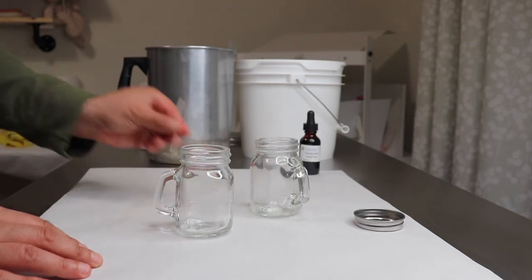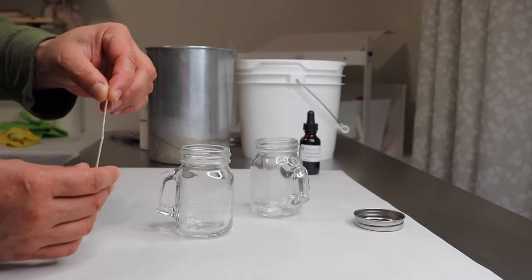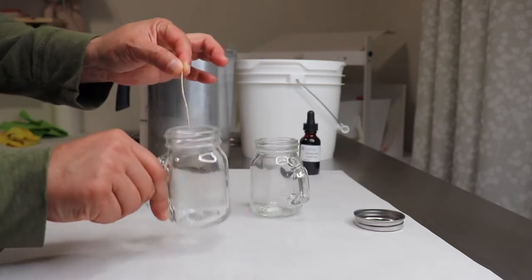For the wicks we're going to be using CD2. I have made a video testing two different wicks with these jars and CD2 works very well with this jar and the mouth size of this jar.